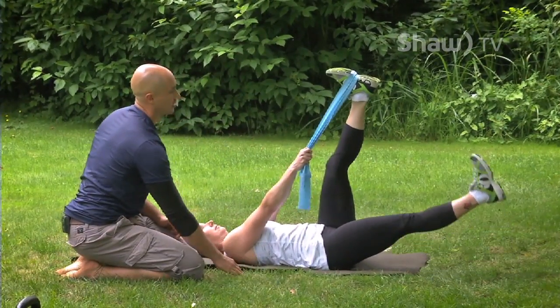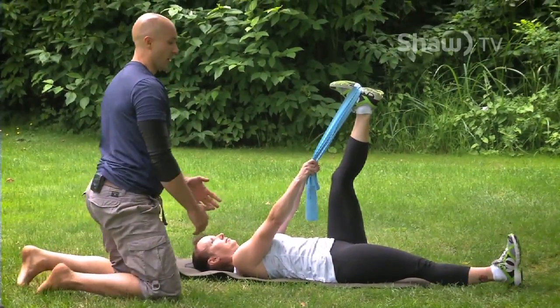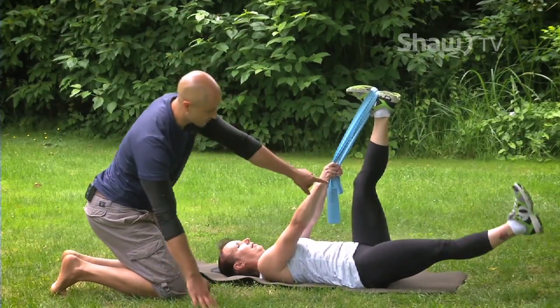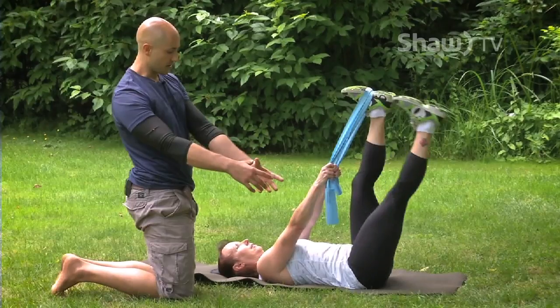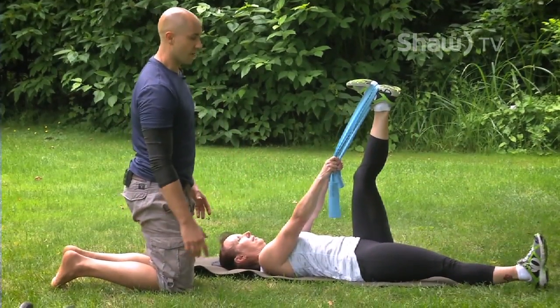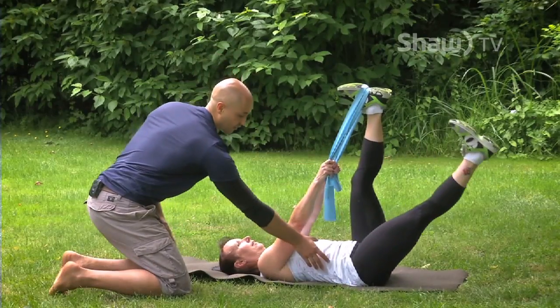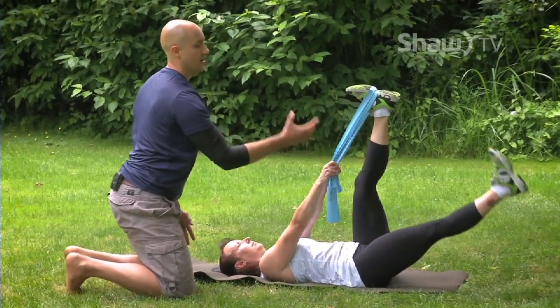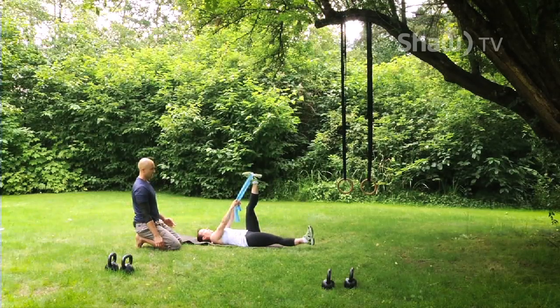You're going to slowly bring this leg up and down towards the other foot — come up slow, match, and back to the ground. We'll go eight times per side. You should feel no increased stretch in that leg that's up. If you do, your pelvis is starting to tip and you're not controlling it. As you start to lower, exhale fully and lower your ribcage down; inhale to come back up.